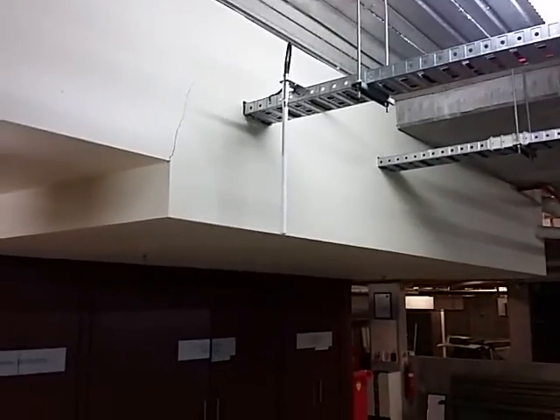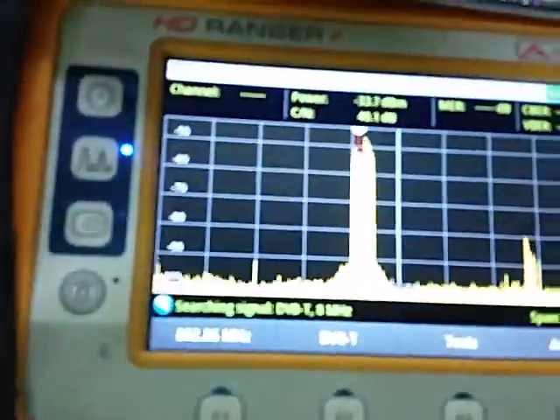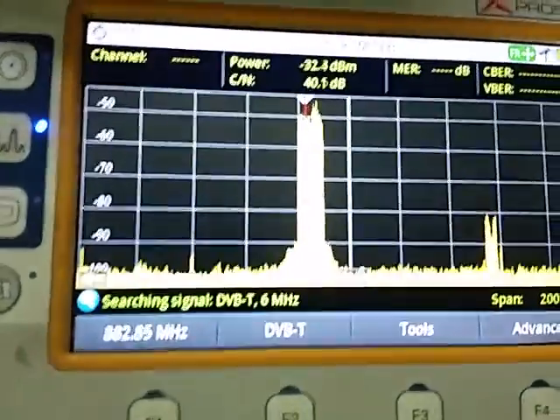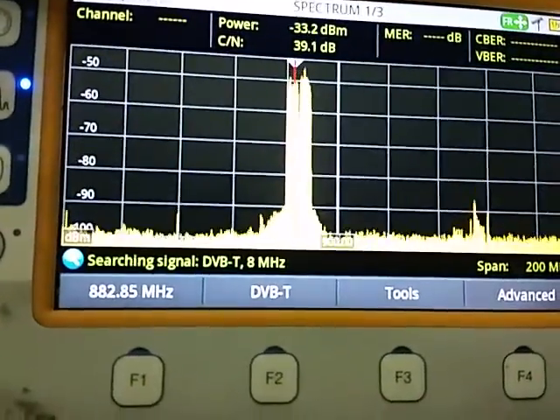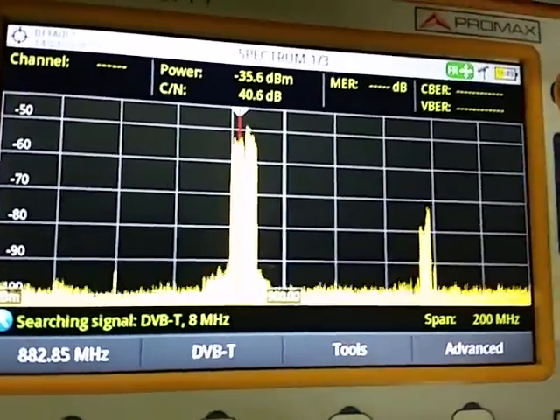That's just going via the cable tray. And that's our demonstration for the Salfi Go repeaters. Minus 32 dBm near the repeater. Thank you for watching.